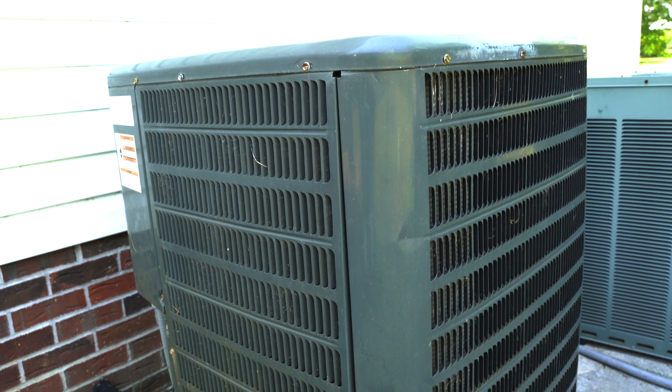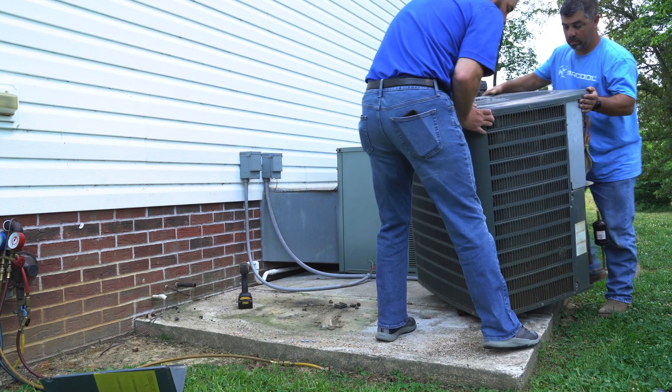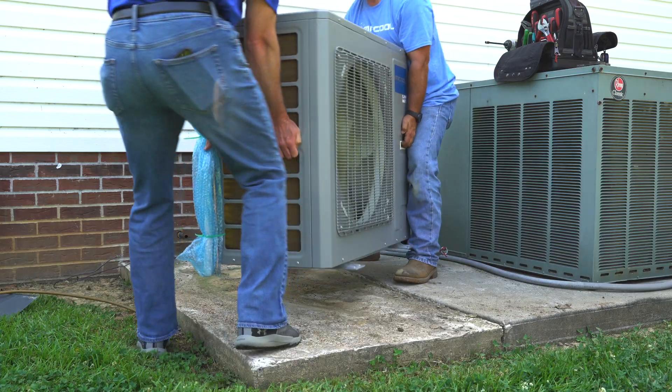We replaced an older unit that was on its last leg. The first thing we did was make sure the power to the unit was off before uninstalling the old unit and installing the new one.